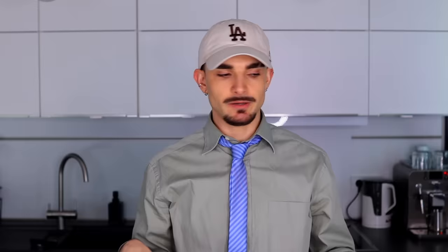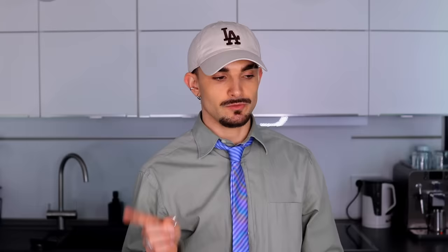Our crust has been in there for 22 minutes. Looks good — the edges got a little darker, but I think it's fine. Now once it's cooling, we can start making the curd. And not the curd from Gilmore Girls.